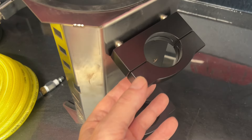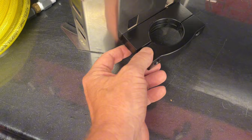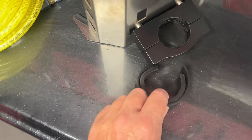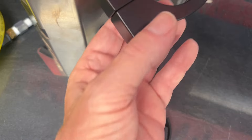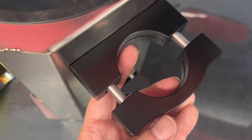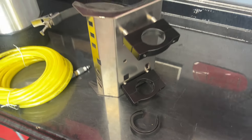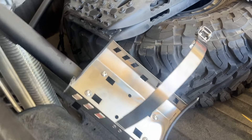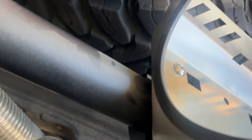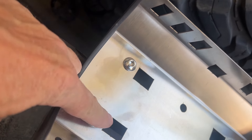Here are the billet clamps. It does come with spacers in case you're putting it on different size tubing — I believe it's one-and-a-half inch tubing up to two-inch tubing. Here it is just the mount on the tubing — you can see what those billet clamps look like, and the flush bolts on the inside.